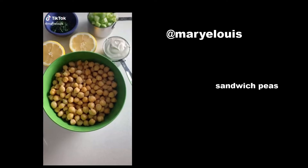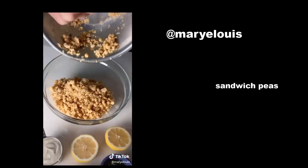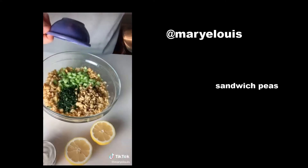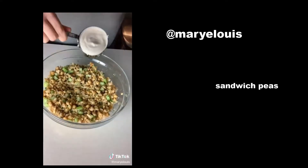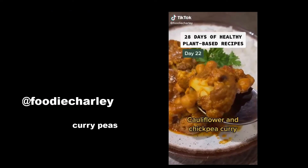Vegan chickpea salad sandwiches are an easy, delicious, and customizable lunch. Mash two cans of chickpeas with a pastry cutter or potato masher — both work well. Add mix-ins: I'm using celery, toasted walnuts, and fresh tarragon. Next comes lemon juice, a binder like cashew cream, plus salt and pepper.